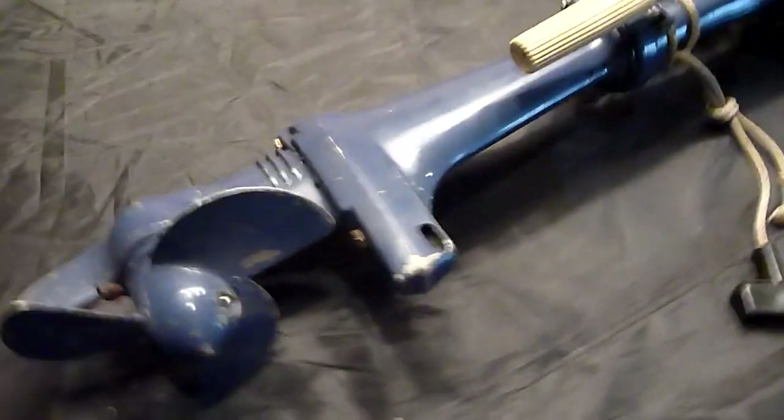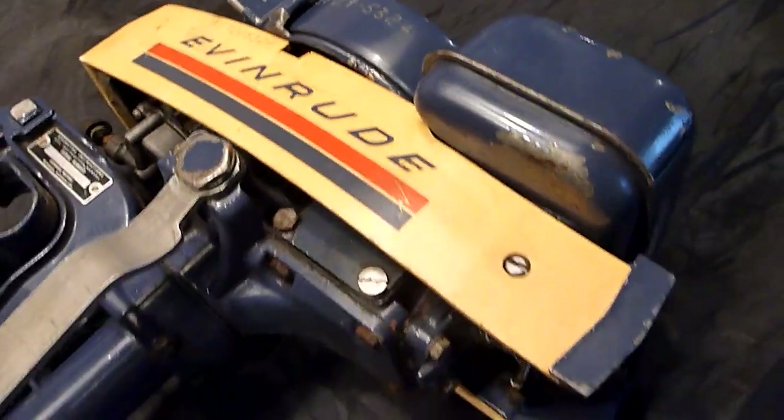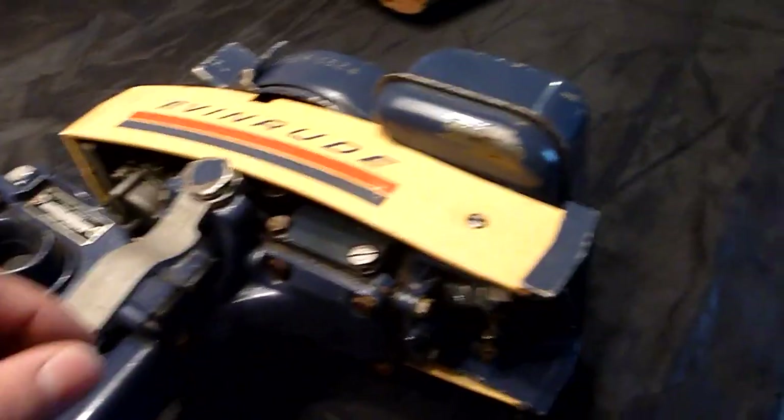So this is an Evinrude 1902C — it's called the Mate. This entire boat motor is made out of aluminum. There is a plastic shroud, but that's the extent of it — there's no plastic anywhere else. It's all metal. It's extremely lightweight and classified as one and a half horsepower.